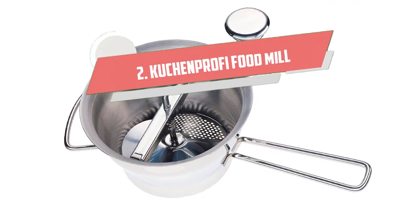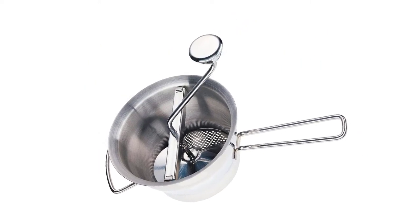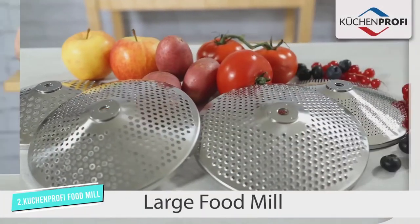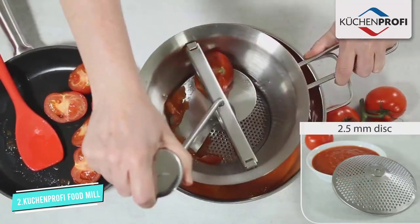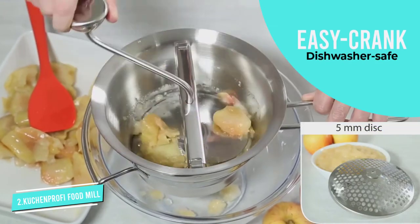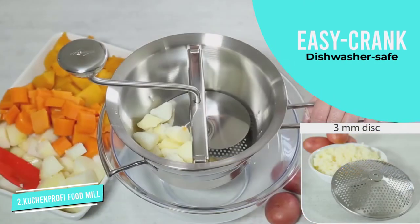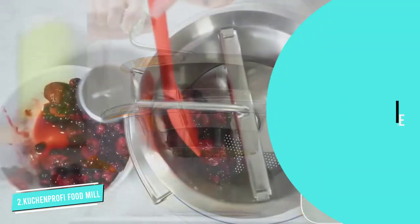Number 2: Kuchin Profi Food Mill. The Kuchin Profi Food Mill ups the game with four grinding discs: a coarse disc, a standard gauge disc, a fine disc, and a super-fine 1.3mm disc for that extra-fine pureed fruit or vegetable. With its easy-to-use knob and long handle, you won't have any problem straining food items that have tough skins.